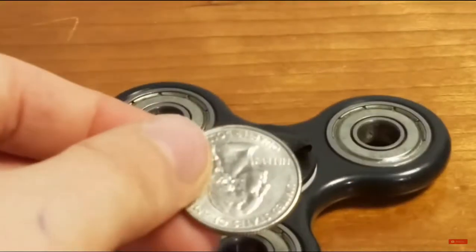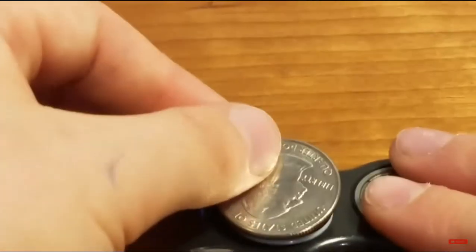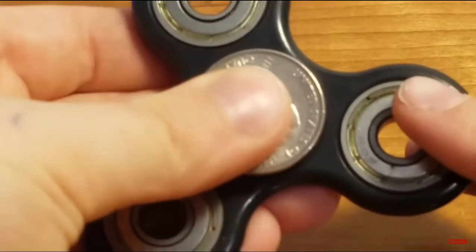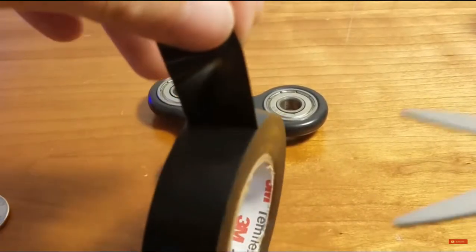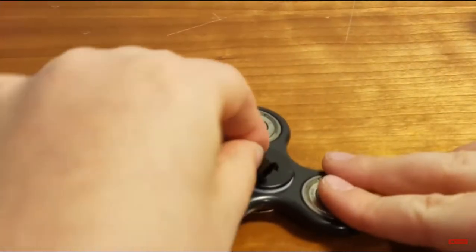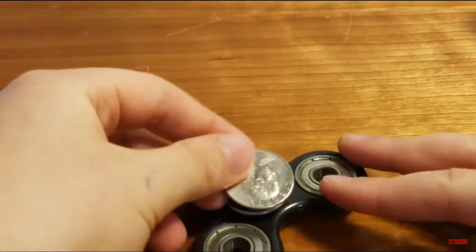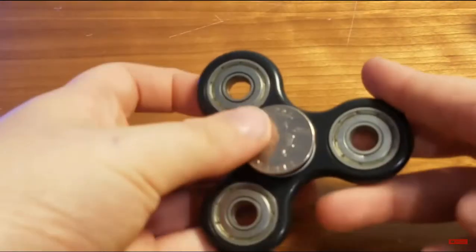After that, take your quarter — your shiny quarter — and just stick it to the tape. It's pretty basic and really effective, and it's not hard to do at all. Do the same for the other side: get your tape, fold it in half, stick it on the cap of the fidget spinner, then take your coin and push it down hard.